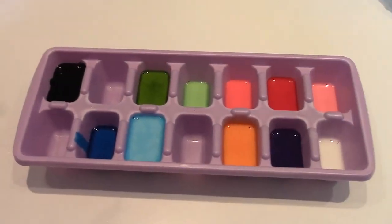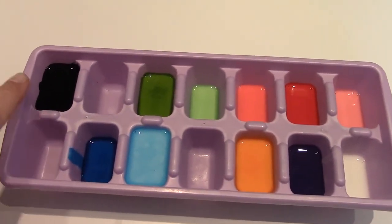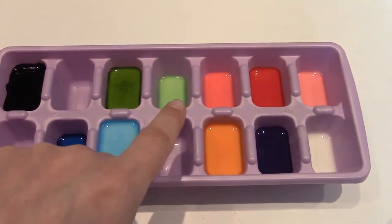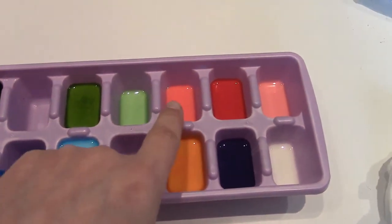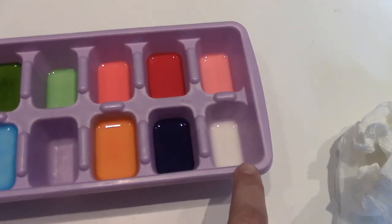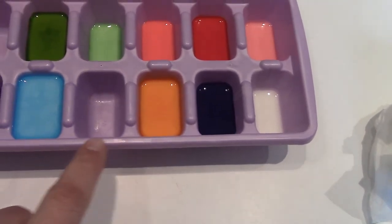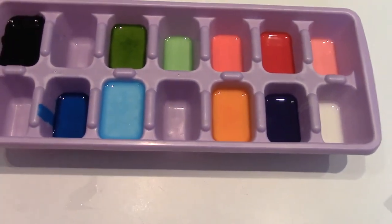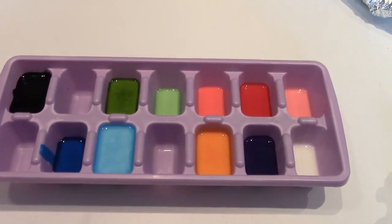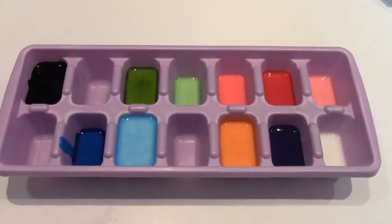Here you have it — here's my ice cube tray full of paints. We have black, kind of an olive green, a light leaf green, a bright pink red, a light pink, some white, some purple, some yellow although it looks more orange, light blue, and dark blue. Now all I need to do is let it dry for a few hours and then I'll be able to use them. Happy painting!